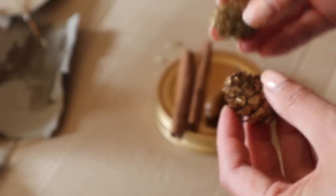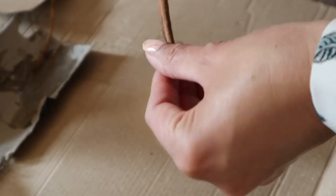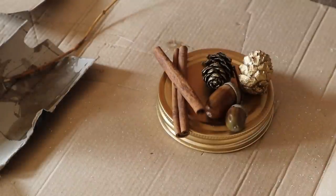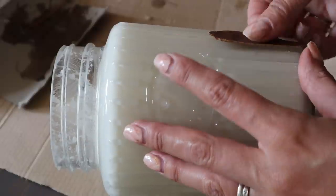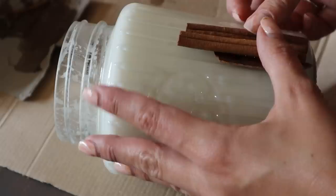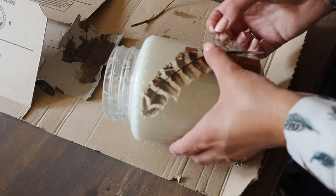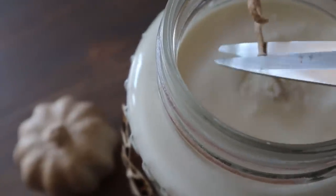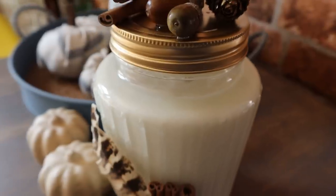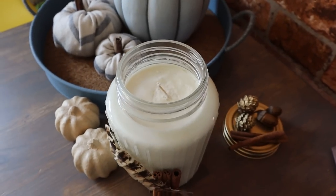I've also got these fur cones which I spray painted gold as well, because I'm basically obsessed with spray painting stuff gold. Someone once said to me on one of my crafts, 'you know DIYs aren't just spray painting stuff gold,' and I didn't take offence because I thought that was quite funny! I'm just sticking all of those on and letting them set. While they're setting I'm taking a piece of bark and making a little pattern on the side of the candle with my cinnamon sticks. Then the piece de résistance is the feather - it's so autumnal. I've trimmed the wick and cleaned off the top, and it just looks so festive and autumnal. I love it!